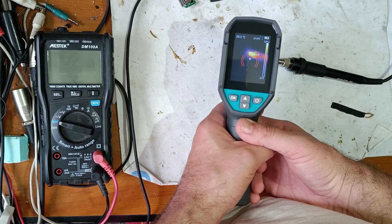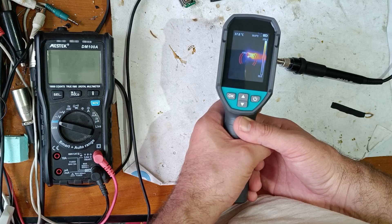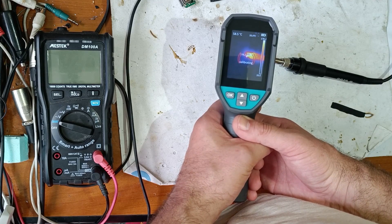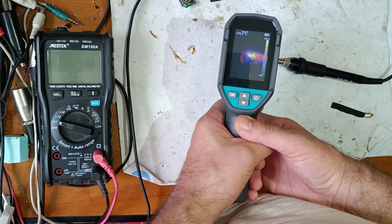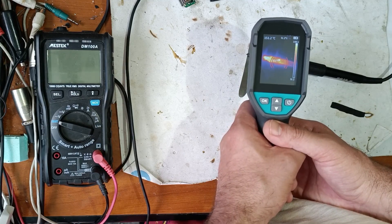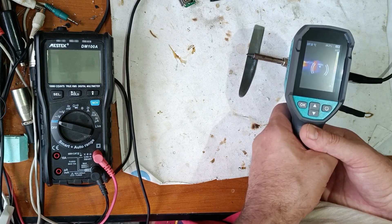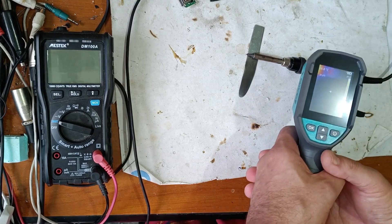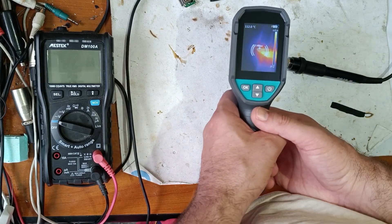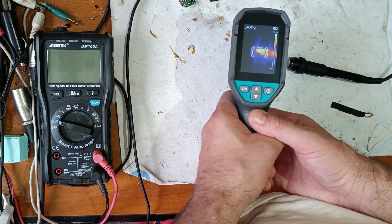That's my highest temperature alert. Now let's analyze the rest of the soldering iron. I've turned it off now. Let's see how long it takes to cool.